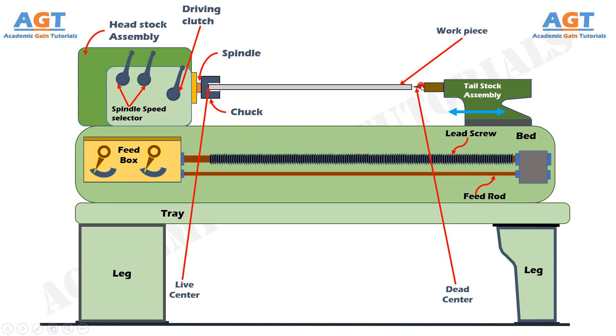In the tailstock assembly we also have the ram clamp and the hand wheel. When we rotate the hand traversing wheel, the dead center moves back and forth — that is, the dead center moves in and out. The ram clamp is used to apply a lock on this movement of the dead center. So the ram clamp locks the dead center in the tailstock so it does not move.